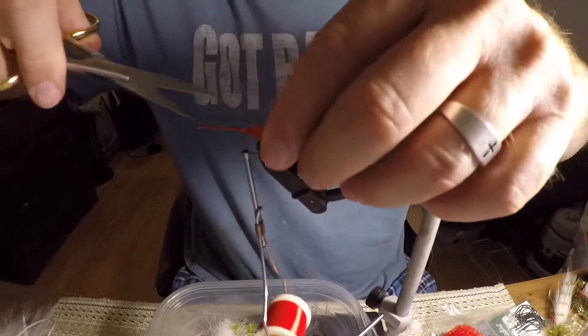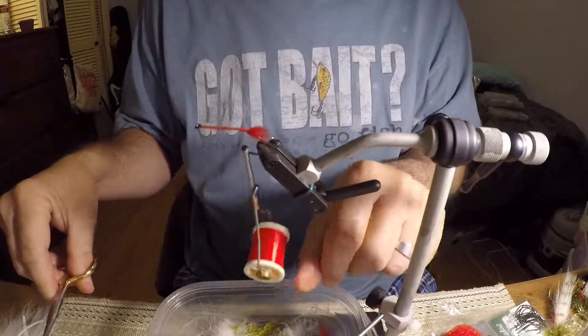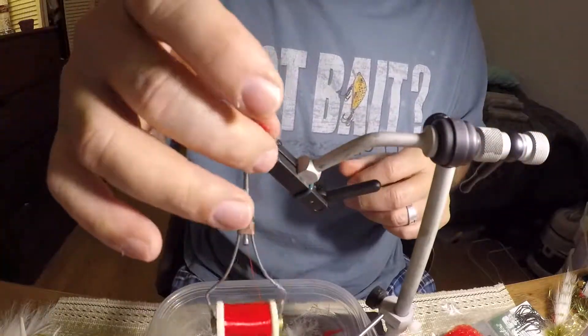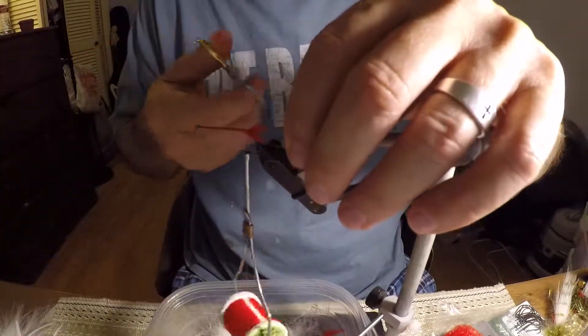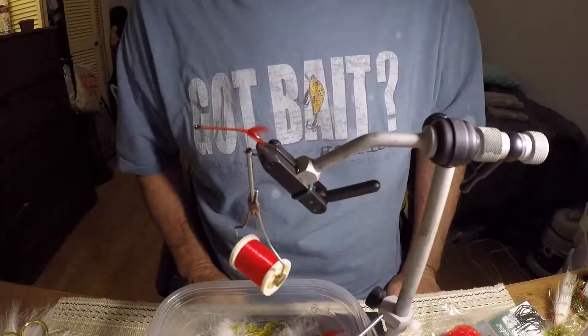I don't want it to be that long, so I'll just trim it back — I'll leave just a little bit. That's all I want right there. It's just that little bit there that makes it good. If you add a lot, then it'll overwhelm it. Sometimes little things like this can make a difference.